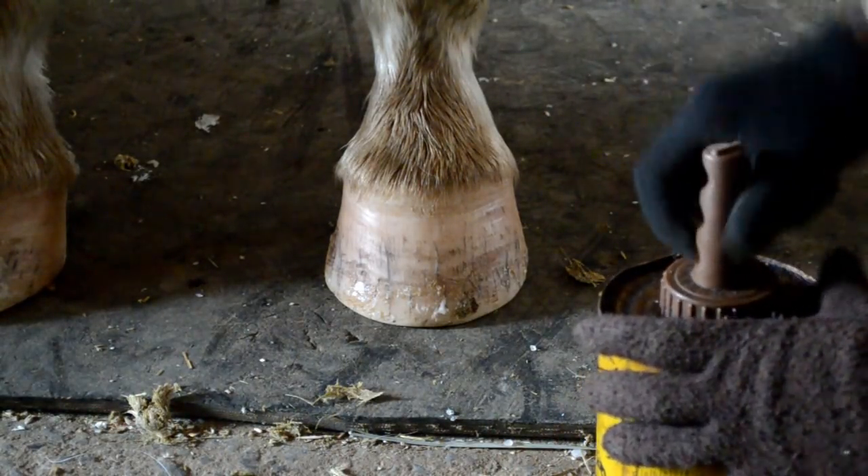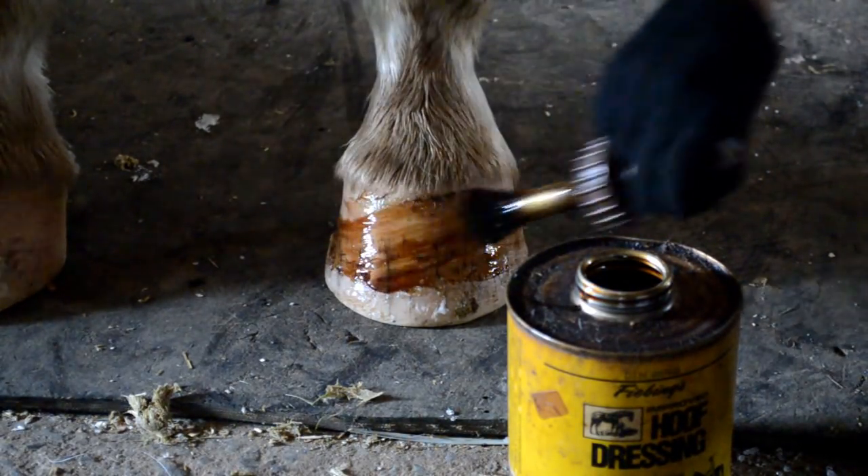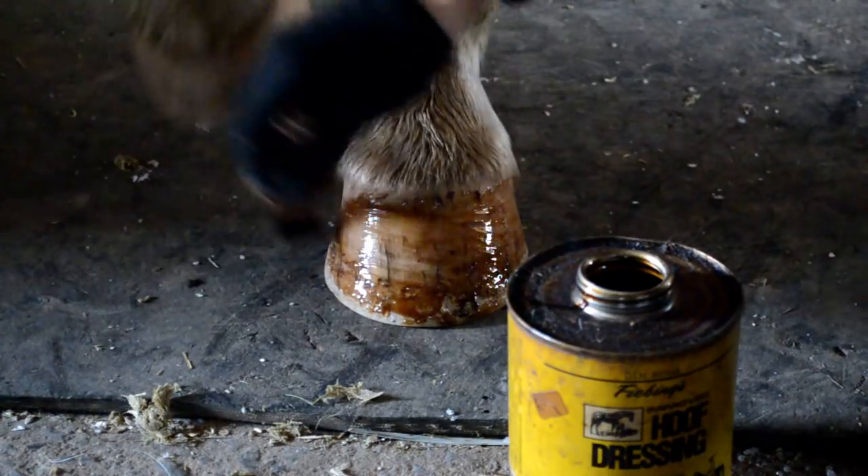Step 7: Apply conditioner if necessary. If your horse's hoof is extremely dried out, feels overly rough, or is in need of conditioning, add some hoof conditioner.